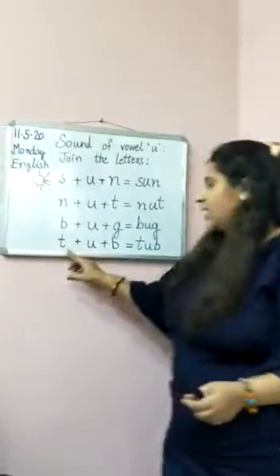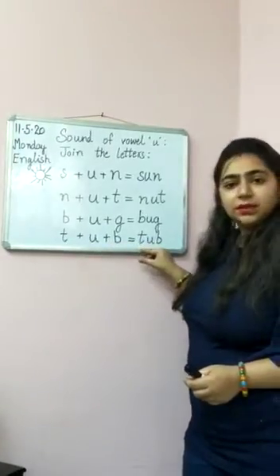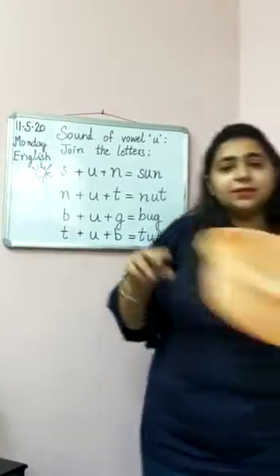Next we have T-U-B. Tub. What is this? This is a small tub.